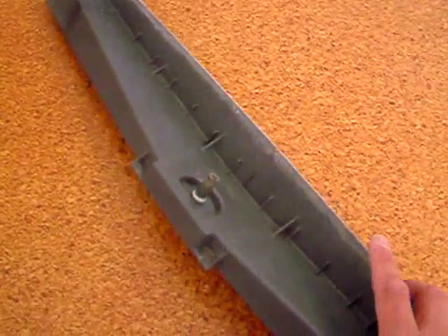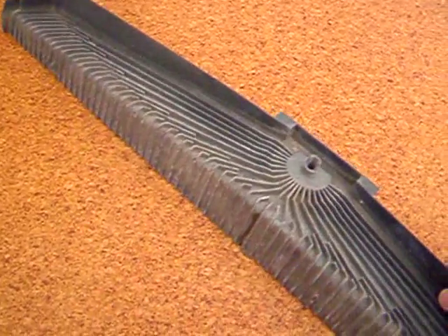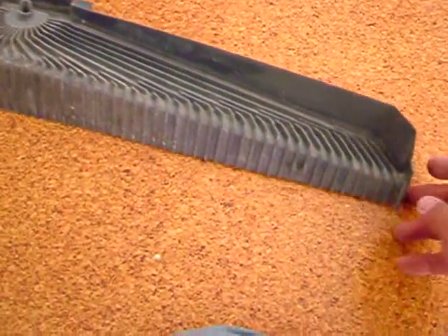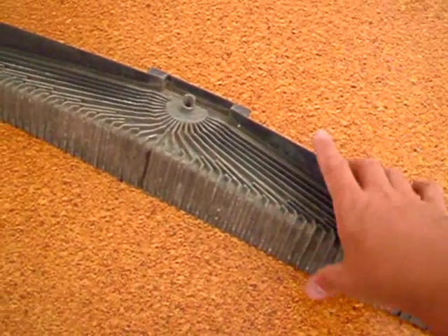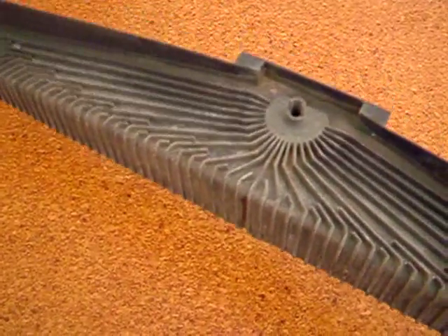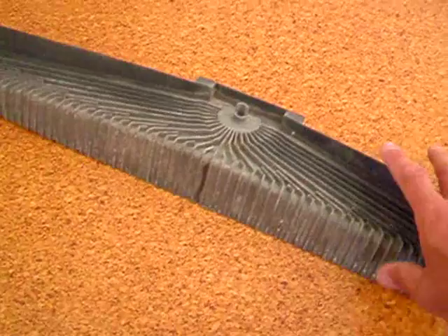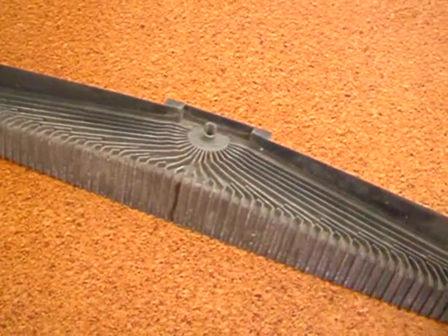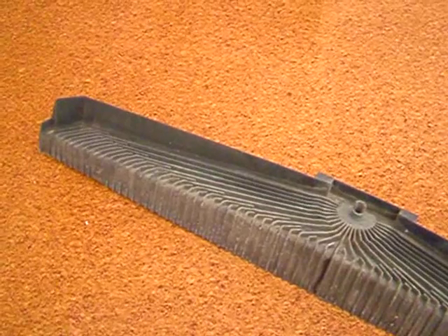They seem to work pretty well. They're not terribly expensive to replace but I just don't want to have to drive back into town. I don't know what they're worth but probably only $15 or $20. All the parts are available, but it's just nice to be able to fix it and get the thing running now. I've also given this a clean up with a brush and I'll do the other three up on the roof.